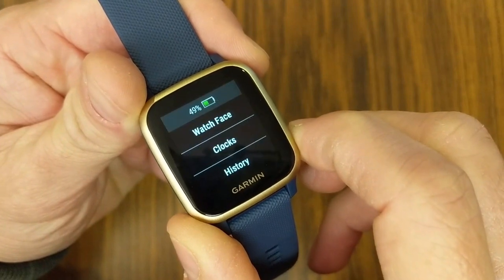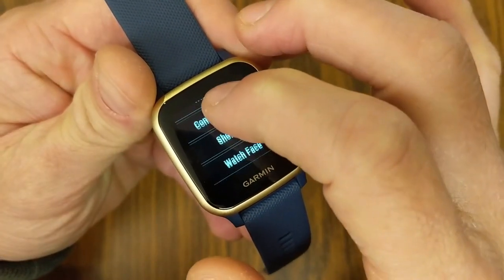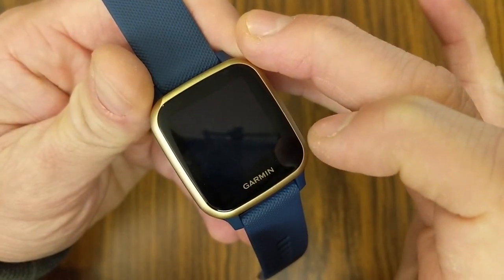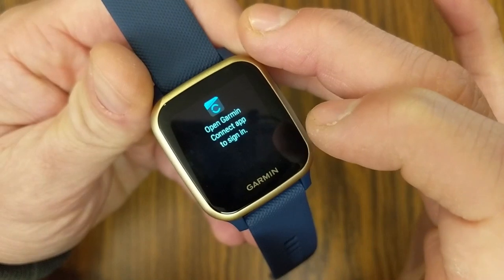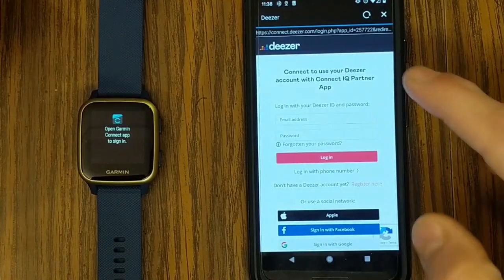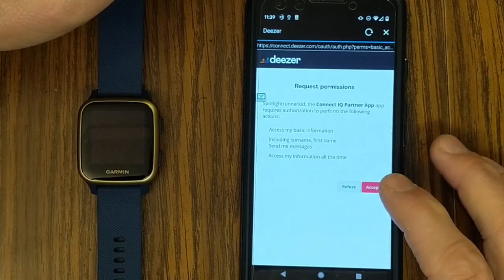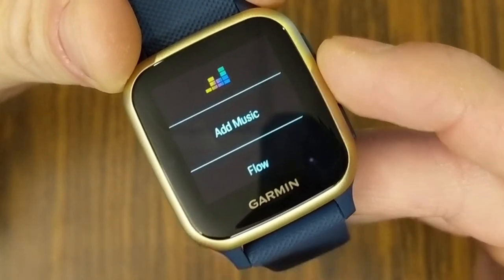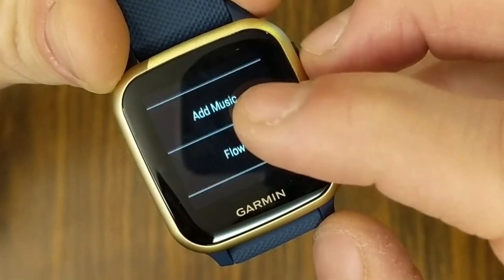Next, let's check out using Deezer on the watch. Long press the bottom button, go into Settings, down to Music, Music Providers, and then Deezer. You'll need a premium Deezer account. To connect it to the watch, open up the Garmin Connect app on your phone to sign in. Enter your Deezer login information, accept the permissions, and once sign-in is complete, return back to the watch. In the Deezer app on the watch, you'll see options to add music, Flow, and Settings.